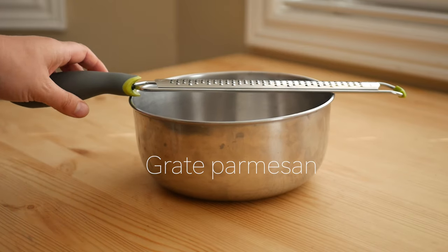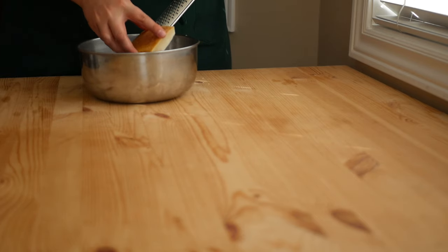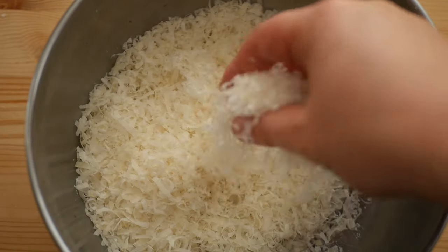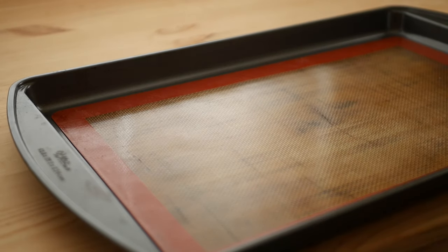Grate the cheese, then prepare a sheet pan by lining it with a silpat. While you can use parchment, using a silpat gives you much better results.